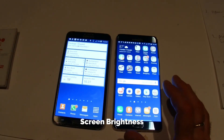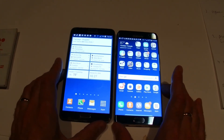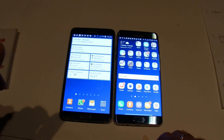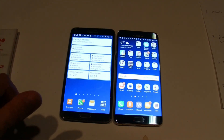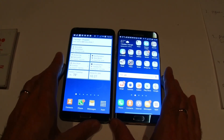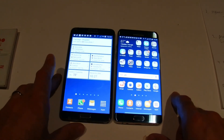Finally, the screen brightness comparison between the Note 7 and Note 3 — both set to max. They're both similarly bright; the only difference is the increased clarity on the Note 7. Both should be equally good in bright daylight.